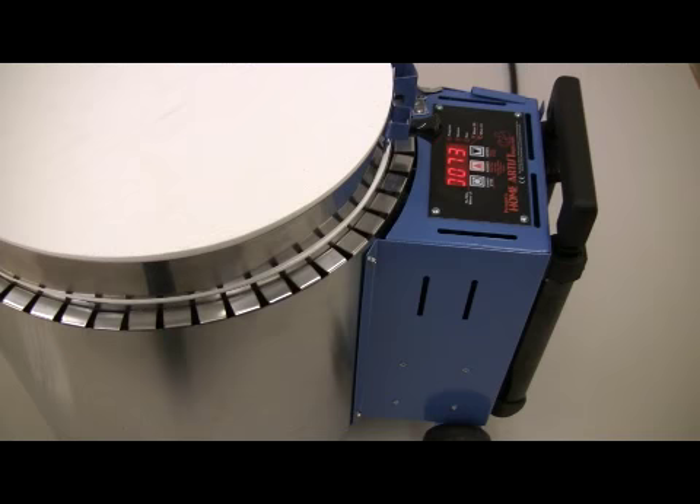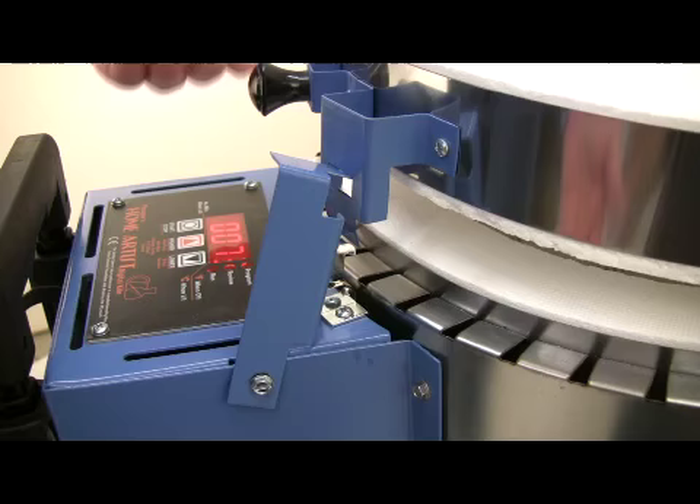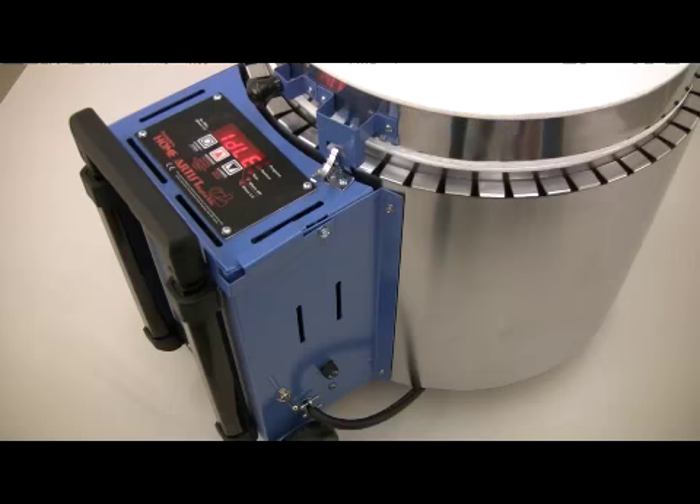The stainless steel jacket is vented to reduce the surface temperature. The Paragon home artist can be vented with the lid prop. After you lower the lid from the vented position, the lid prop serves as a latch to hold the lid closed.